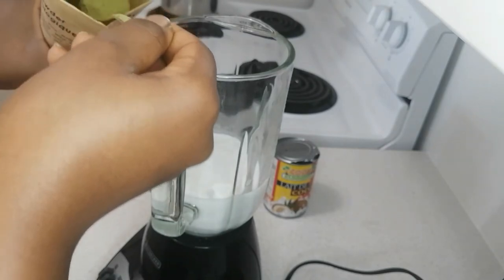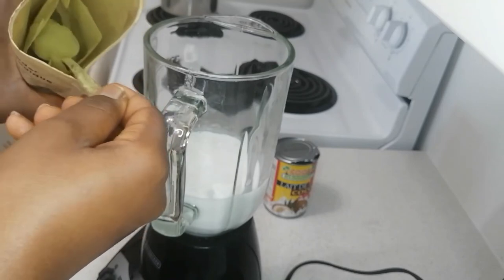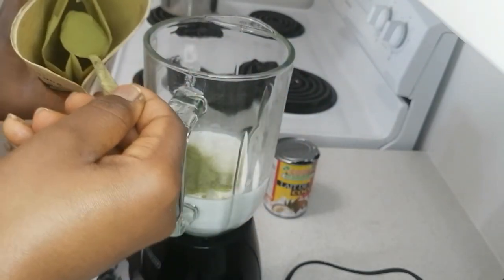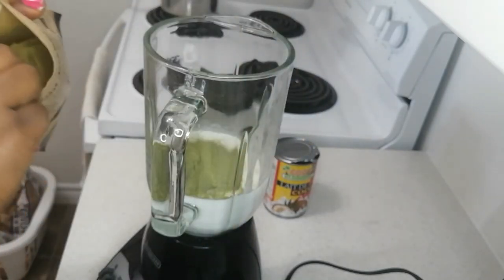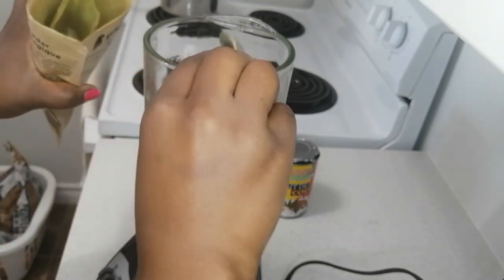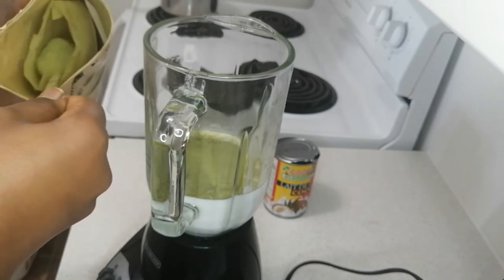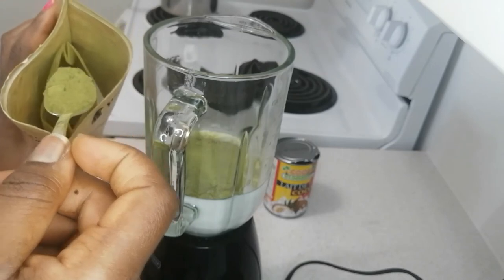I'm putting about four tablespoons of moringa into the blender — just level it out. I think I need to get more moringa because I'm almost out! Sometimes I add moringa to my tea too, just to drink it. The taste isn't great but it's not bad either. But today we're making a hair cream, like a hair conditioner.